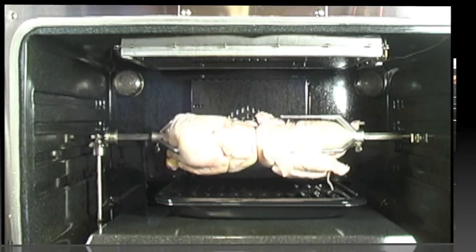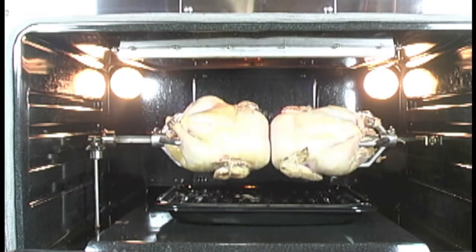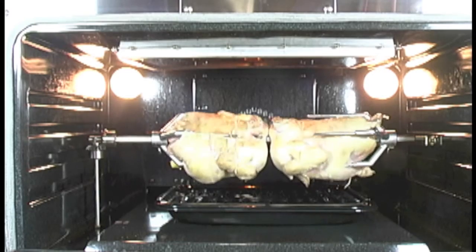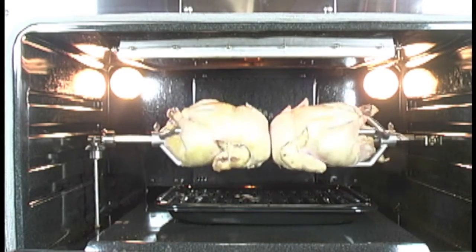We'll check it every so often. Here we are at the 10-minute mark. As you can see, the chickens are just starting to turn a little bit brown — just got a little bit of colour. Still on the way. It's probably going to take about an hour; we generally do these about an hour to an hour and 10 minutes.